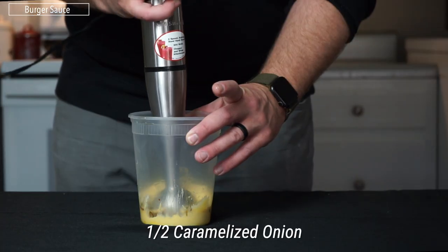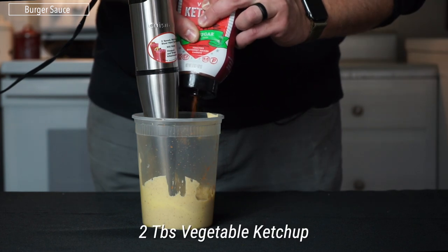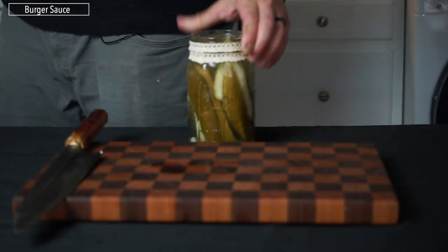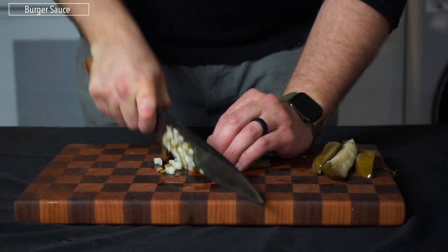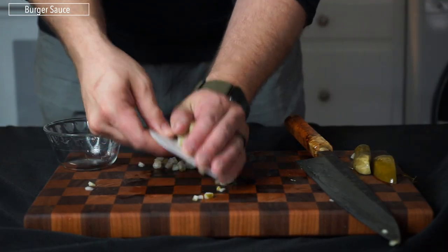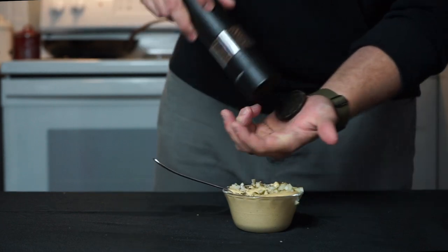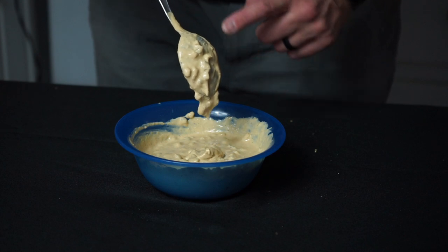Once the mixture is incorporated, add half a caramelized yellow onion and blend that in. Then add two tablespoons of vegetable ketchup — this stuff is made with butternut squash, allspice, and carrots, and it's the best ketchup I've ever eaten. Now add the pickles: small-dice about half to one pickle and gradually add them to the sauce, tasting until you're happy with the consistency, crunch, and acidity. Finish with a crack of black pepper. This sauce is very bacon-forward with a nice kick from the garlic dill pickles and a savory hit from the vegetable ketchup.